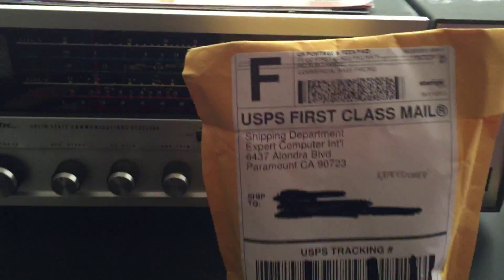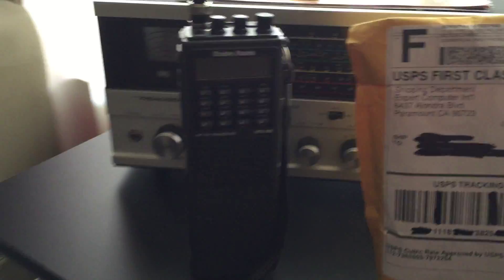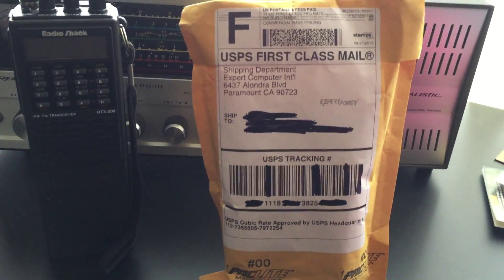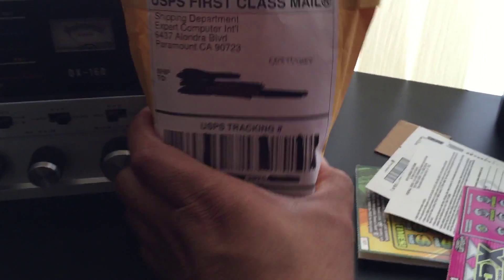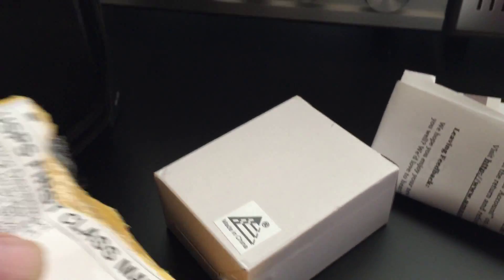I received the replacement battery for my HTX202 from Radio Shack right here. I'm going to go ahead and unbox it and then we'll be taking a look at the radio. Okay, this is how it comes — let's see if I can get it out of there. There it is.